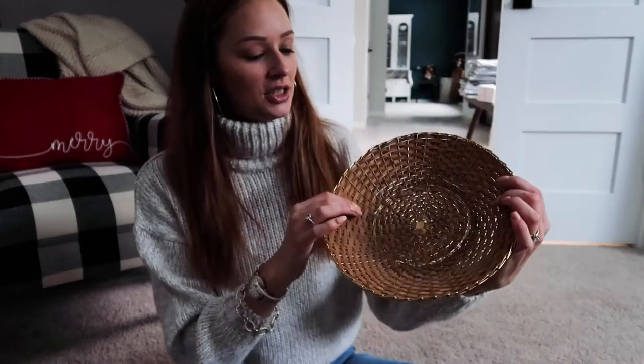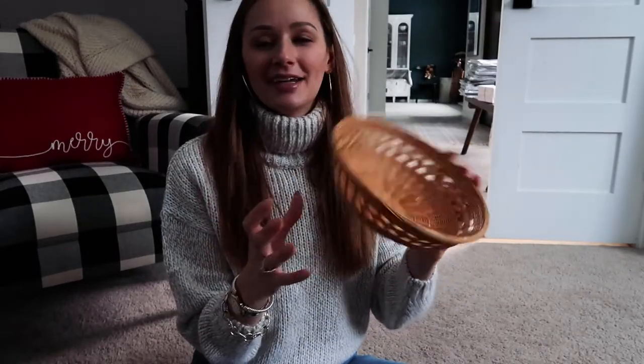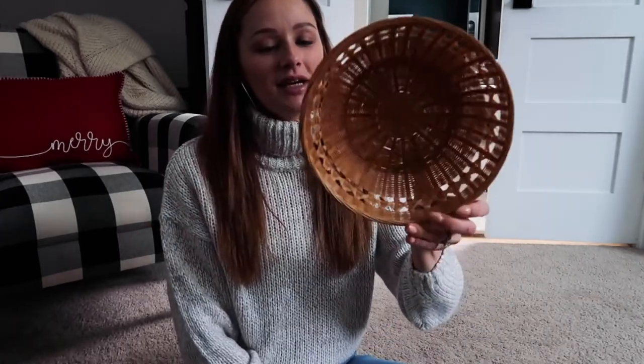I also picked up a smaller rope bowl — I'll link all the Etsy stores below so you can see what else they have. There's a tray-style one with a rim at the bottom that has some gold metallic detail throughout it, which I liked. Another one is really thick and much taller than the other baskets, which provides nice depth and interest. The last one is sort of farmhouse-y — I can envision dinner rolls in it with a white linen napkin.